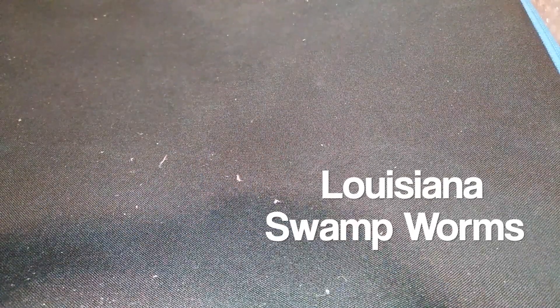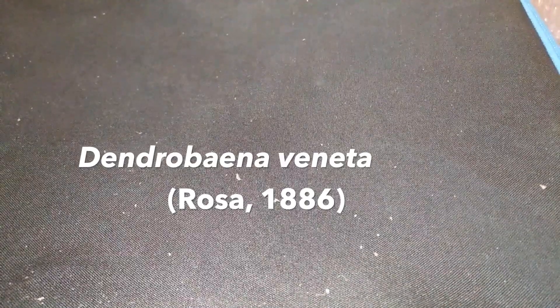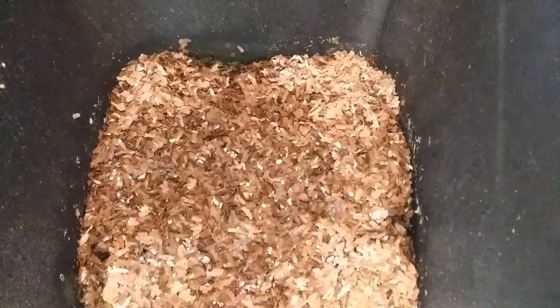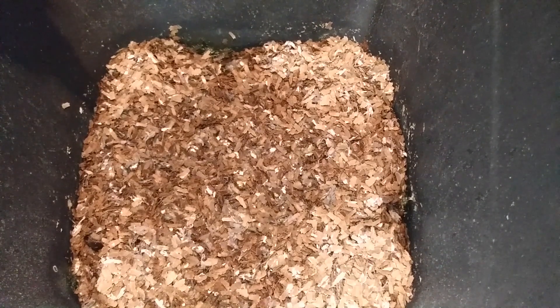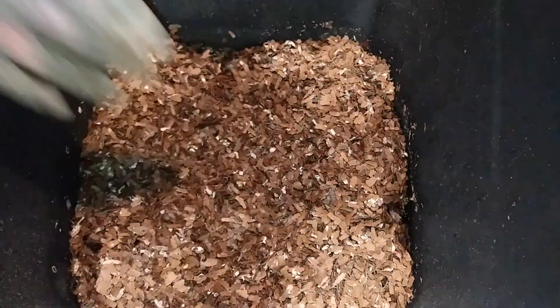This is Karen with the Kind Garden, here with the Vermi Bag Minimist and Louisiana Swamp Worms, otherwise known as Dendrobaena veneta. It's been three weeks since the last checkup — I've been away, and also had a cousin pass away, so I went to his funeral. Anyway, let me adjust this — okay, that should be good.